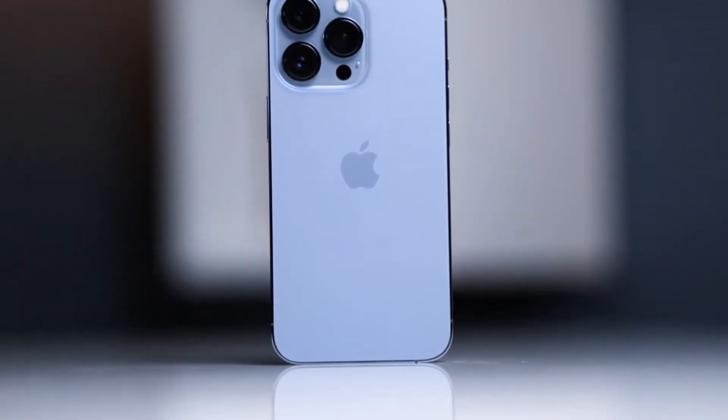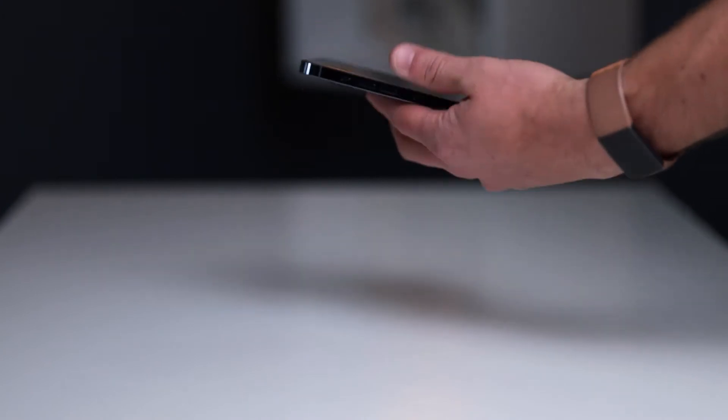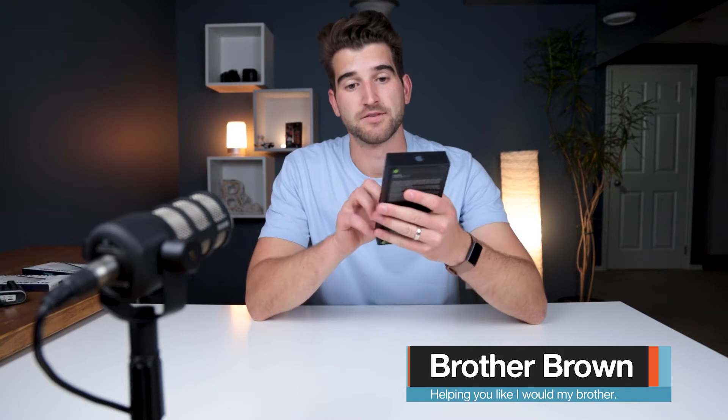We're going to be unboxing the iPhone 13 Pro — this is the Sierra Blue in the 256GB option. First of all, the casing is a little bit different this year.